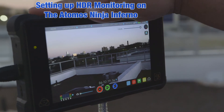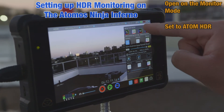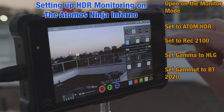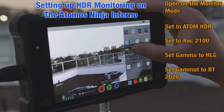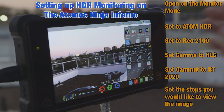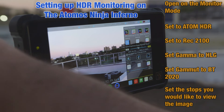When you switch the codec to MP4 HEVC, it automatically puts you in hybrid log gamma. Now on the Atomos Ninja, first go to the monitor mode and make sure it's set to AtomHDR. Then set it to REC 2100, set the gamma to HLG, and set the output gamut to BT.2020. You can also adjust the dynamic range display — I typically like to go with two stops over, the 400% REC 709 or SDR over two stops, which allows the monitor to show the most range.